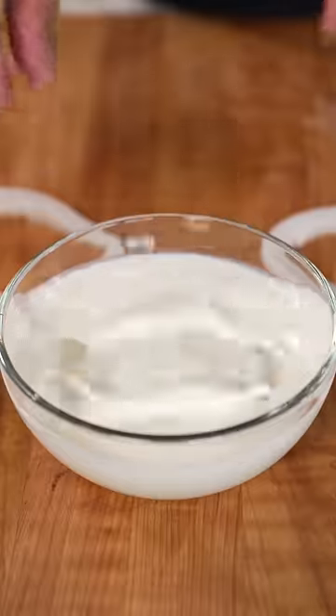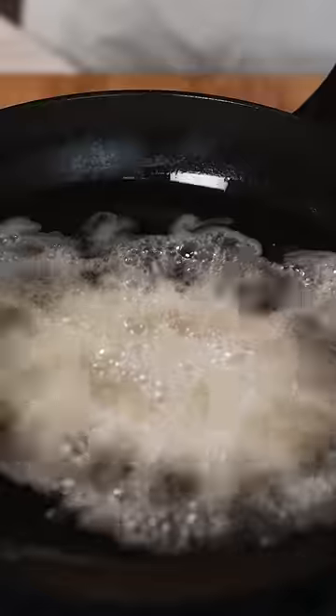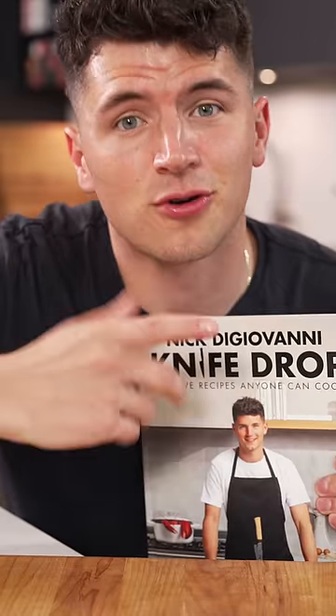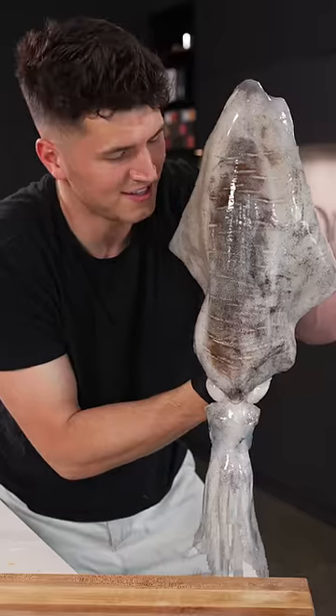Slice it into rings, then dredge in buttermilk and flour, and it's time to fry. This is the biggest ring of calamari you'll ever see. These aren't in my cookbook, but I did put normal-sized calamari. Imagine swimming and you see this.